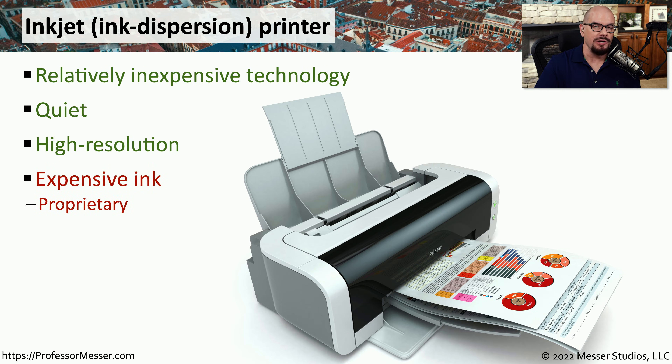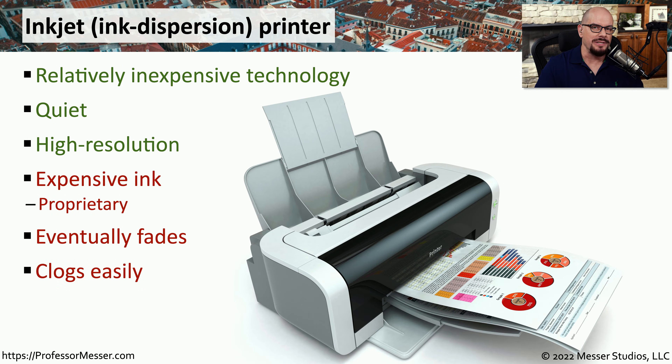Unfortunately, replacing the ink cartridges in the printer is relatively expensive, and the cartridges themselves are proprietary and only available from the printer manufacturer. Another downside is that the ink used in an inkjet printer tends to fade rapidly over time, so this would not be an output type you would want to use to archive information for a number of years. This ink also tends to clog very easily, and many inkjet printers will have a cleaning cycle that runs every day to make sure that the printheads don't clog up.